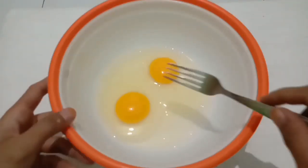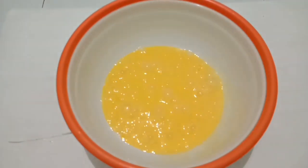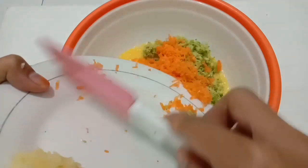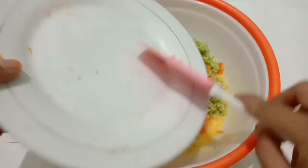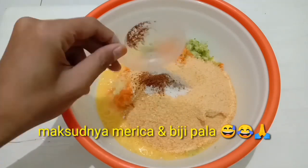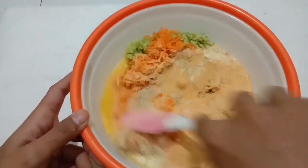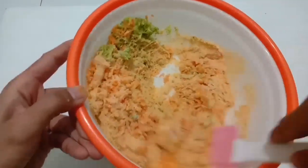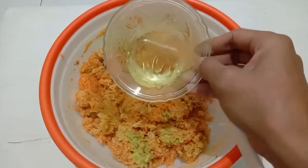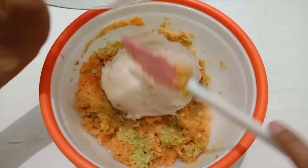Langkah pertama kita kocok dulu telurnya sampai tercampur rata. Kemudian kita masukkan sayurannya seperti brokoli dan juga wortel. Disini brokoli dan wortelnya saya parut dengan menggunakan parutan keju, tapi kalau mau dicincang halus juga boleh. Masukkan juga bawang putih yang sudah diparut. Tambahkan tepung roti, garam, merica bubuk, dan lada bubuk.